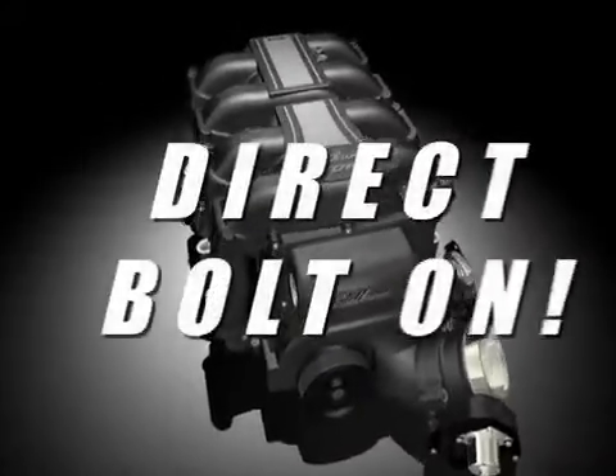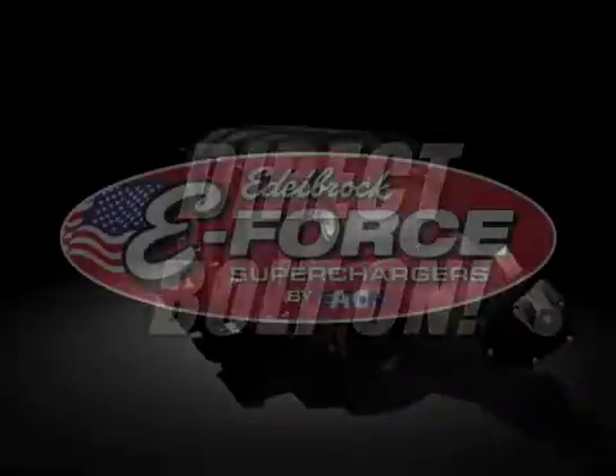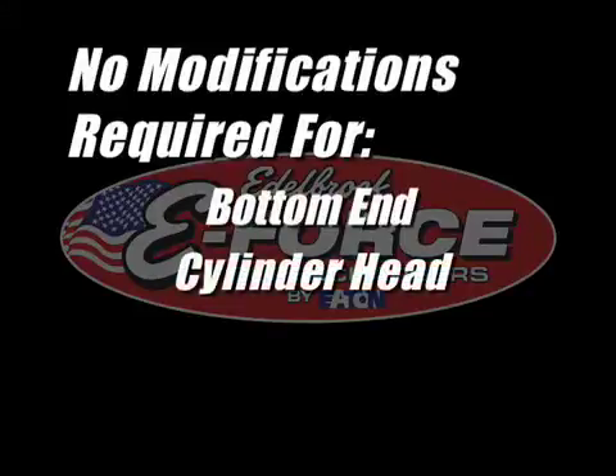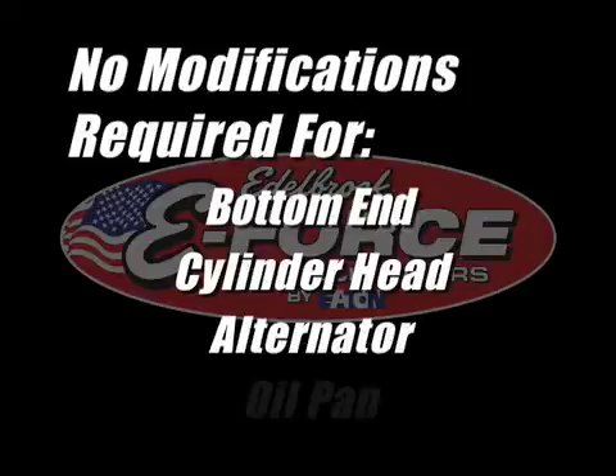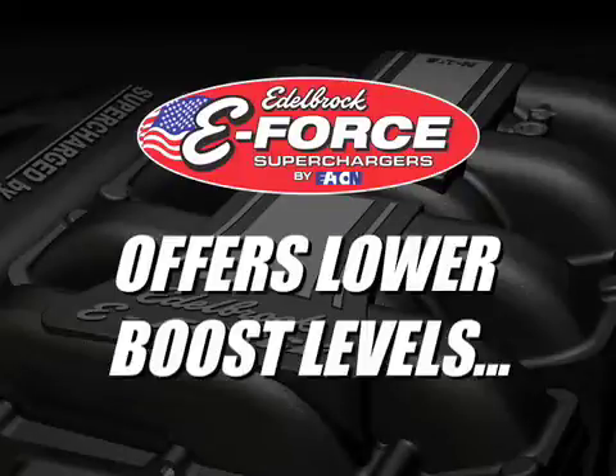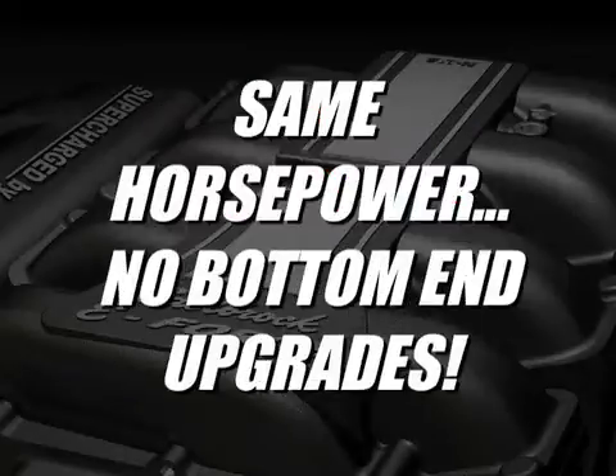This system is a direct bolt-on addition to your stock engine — there are no modifications required to your bottom end or cylinder heads. Be wary of competitors that require cutting of your cylinder heads, alternator, and oil pan. In addition, the low boost levels generated by the Edelbrock supercharger allow you to enjoy the same horsepower without requiring bottom end upgrades necessitated by higher boost pressures.